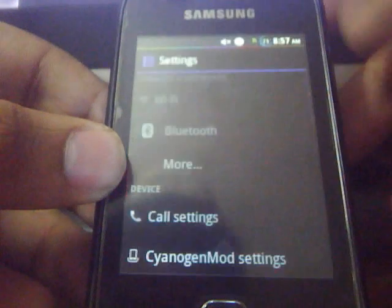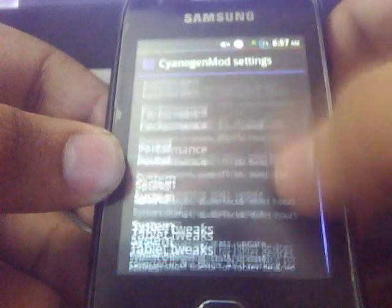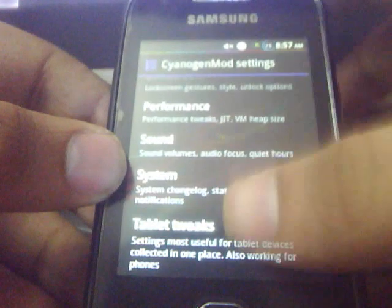The ROM is very beautifully themed. Here are the sound remote settings. You can change your display settings, the interface options, performance, sound, system, tablet tweaks, and all.